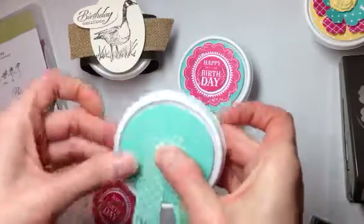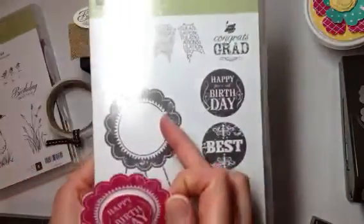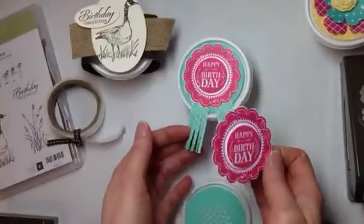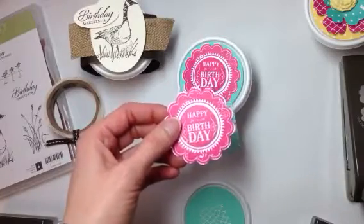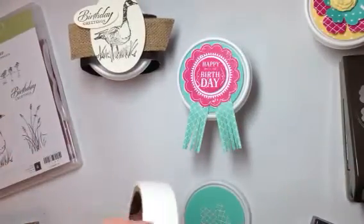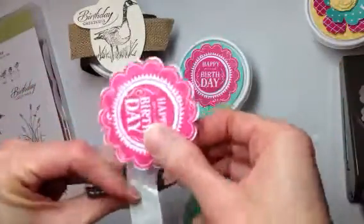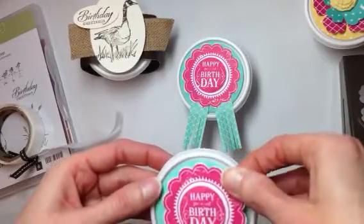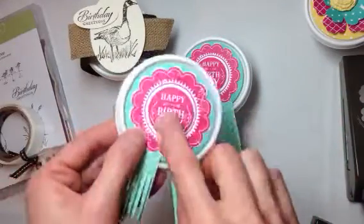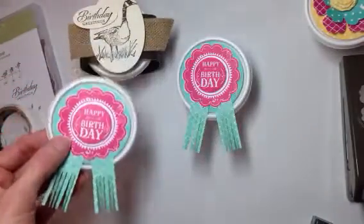I pressed the fringe down with glue dots to create the banner legs. Then I stamped the blue ribbon stamp in Melon Mambo. Since I made the fun little tails already, I didn't need to stamp them separately. I punched the ribbon out with our two-and-three-eighths inch scallop circle punch, adhered the Happy Birthday sentiment with glue dots, and popped it out with a foam dimensional — it punches out nicely with our one-and-a-quarter inch punch.